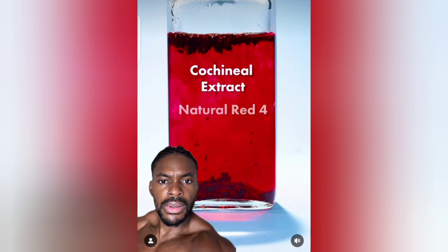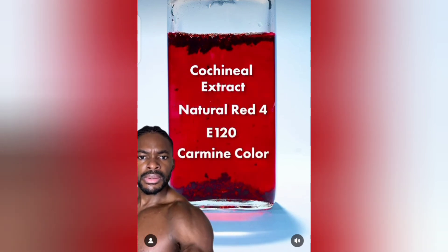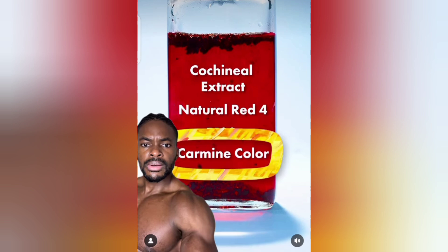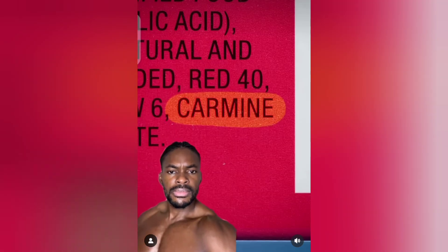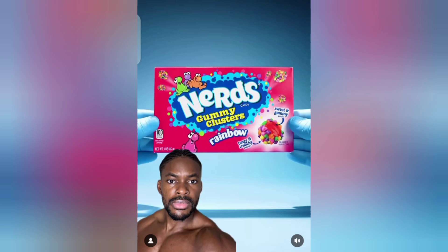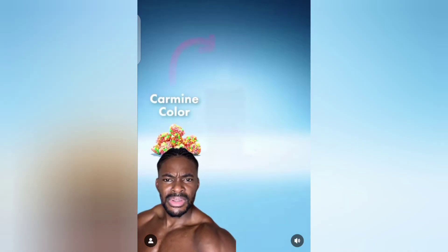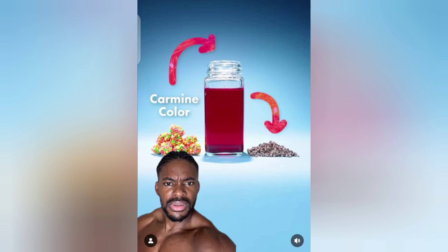This is used as a red dye under the names cochineal extract, natural red 4, E120, and carmine color. Carmine color is listed in the ingredients of this candy. So, this candy gets its color from crushed-up parasitic insects.